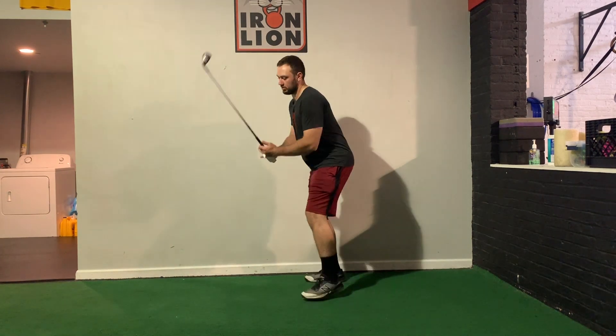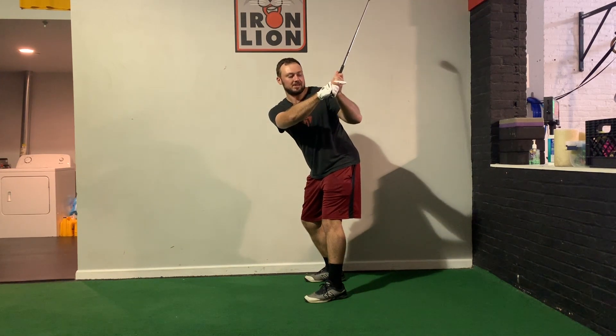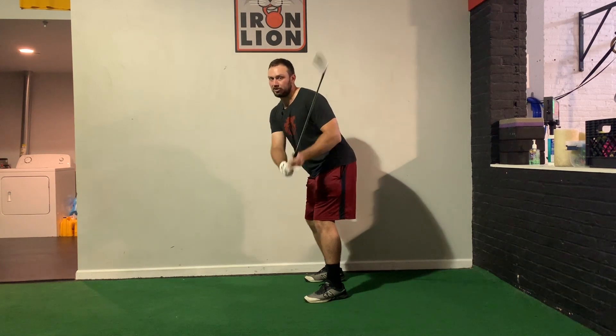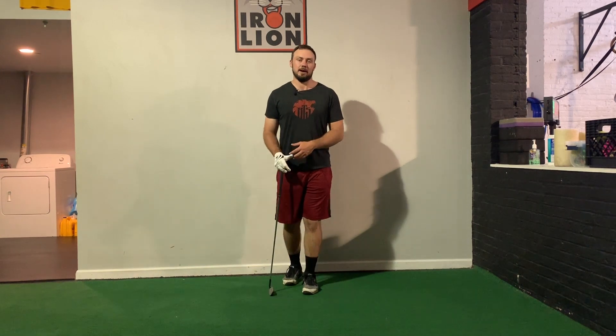We'll often see with golfers that they don't have the anatomical capabilities to get into that position. If they can't extend, what you'll often see is some type of internal rotation deviation at the shoulder, which is going to lead to steeper shots — coming up over the top — and you're going to see inconsistencies in your game. Here are a couple of drills to help you expand range of motion, control it, and strengthen it over time.